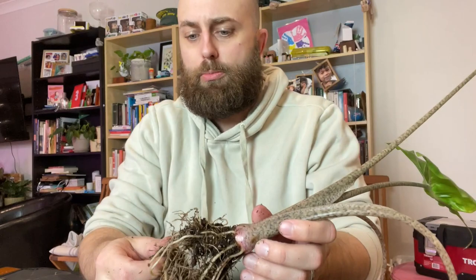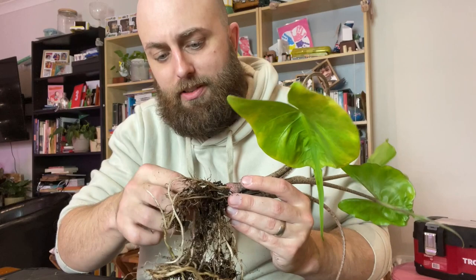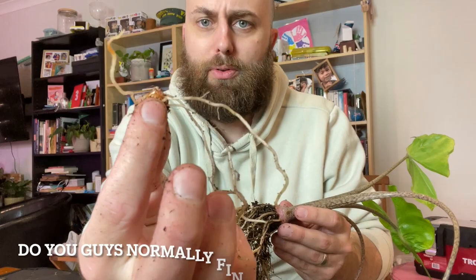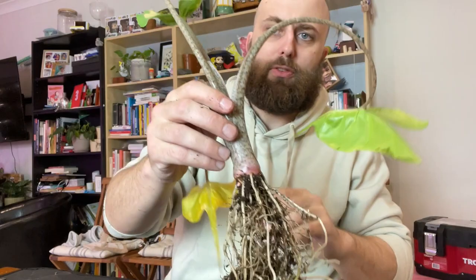I'm just going to keep shaking, trying to get rid of as much of this soil as possible while doing as little damage to the roots as I can, though it's usually unavoidable. Another one in here — and they've all rooted, which is really cool. It's almost like gold mining — you're like, ooh, what am I going to find? A lot of the time I find them and they have no roots at all attached to them, so this is pretty cool. I'll run it under room temperature — lukewarm — water to hopefully not stress or shock the roots.